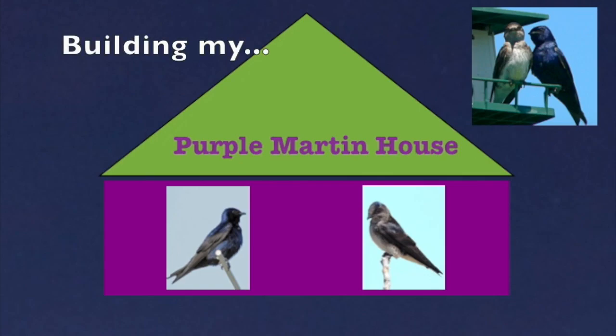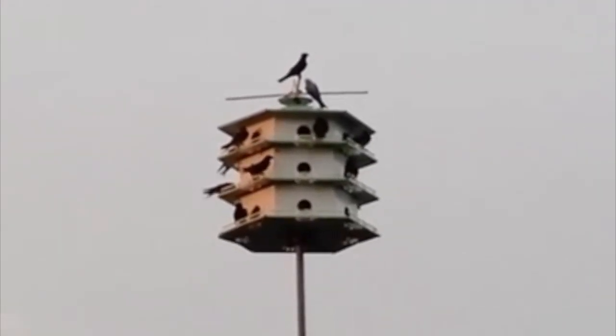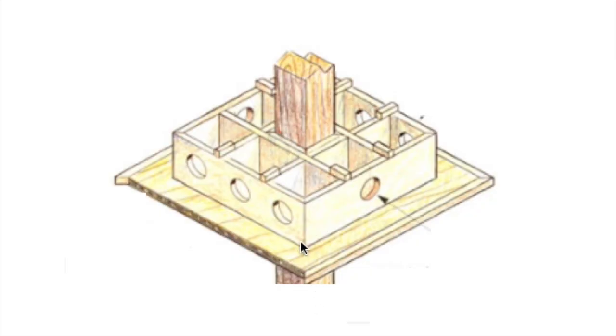I'm building a purple Martin house. Martins like to live in colonies, so I'm actually going to build a bird condo. For many years people would build their houses like this — a condo with small boxes six inches square, with a post running up through the center so you could raise and lower the house.